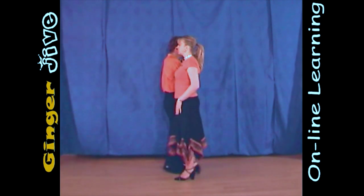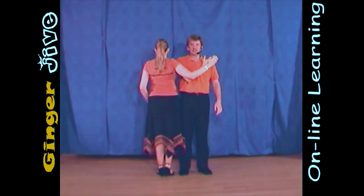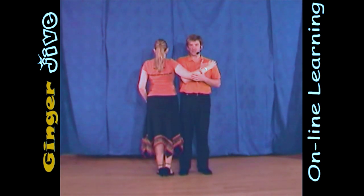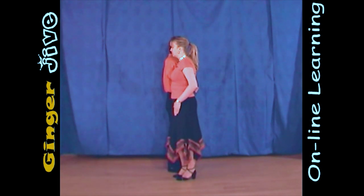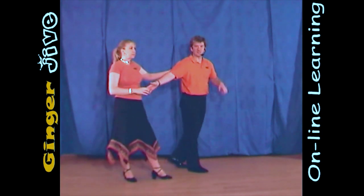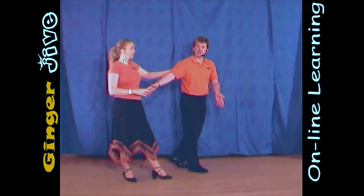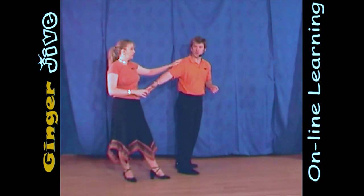As we draw the ladies towards you, we both step forward, and we're in this position here, still holding on slightly to the ladies' fingers. We're now going to extend that right arm out to the right, turning the ladies out to the side as the lady pivots on her left foot, taking her right foot behind the left. She can also place her left hand up on the guy's shoulder just to give her some extra support.